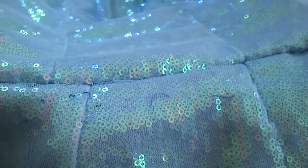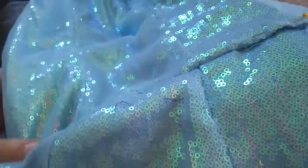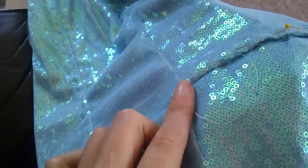Now that it's actually stitched in place and will be stable, I can clip the seam allowances to be completely even, and then hand sew down the channels and through the seam to keep the seam allowances open.